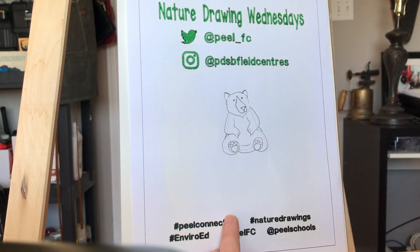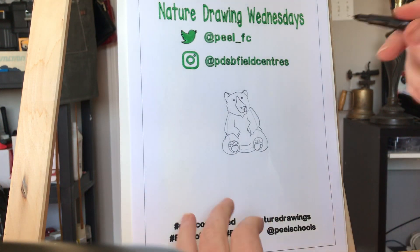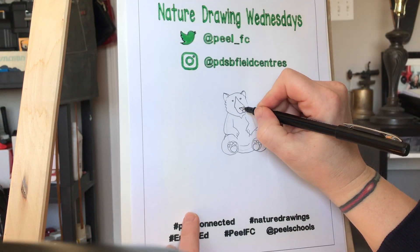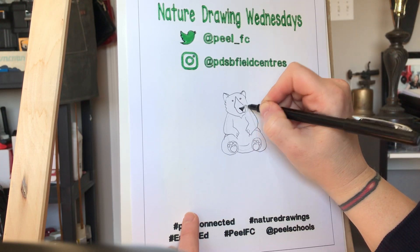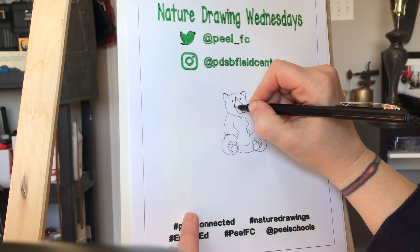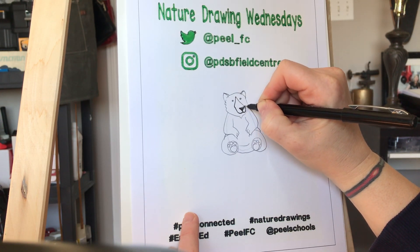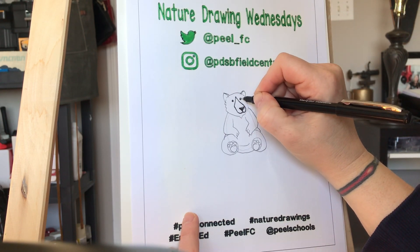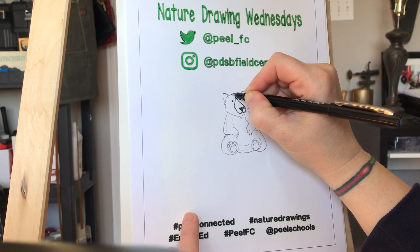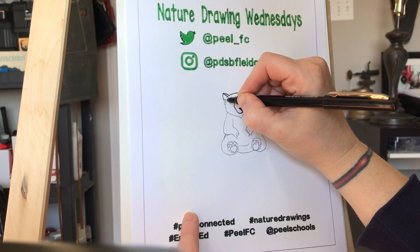And then I'm gonna go over it really quickly in water-based marker — or waterproof marker — so that when I use my watercolor pencils to color it in, it's not going to bleed all over the page. So just retracing my steps here, and then I'm going to erase the pencil.